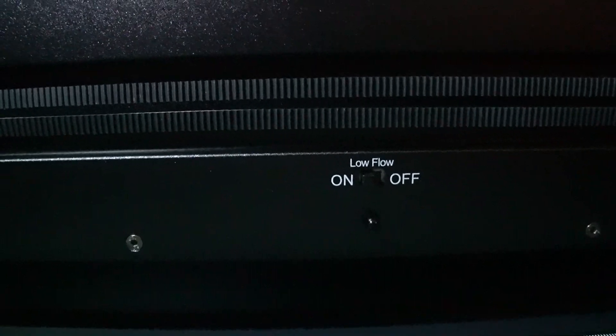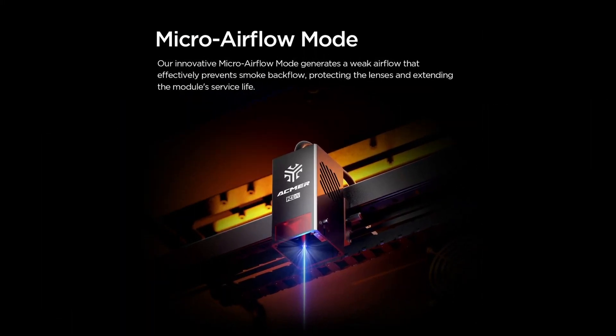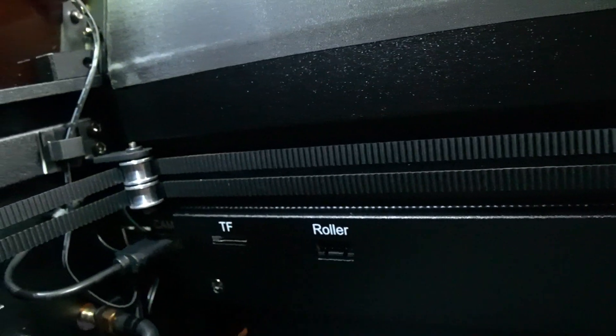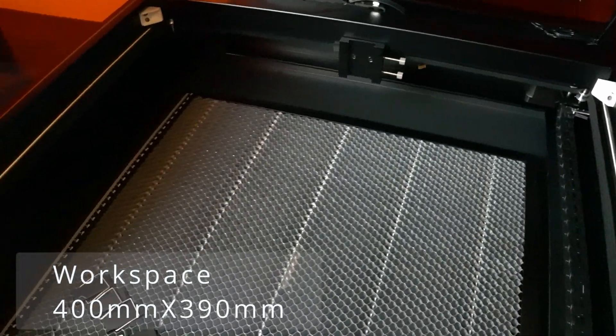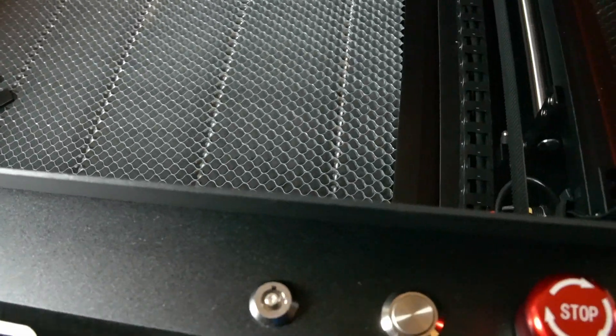All the smoke and fumes can be funneled straight out the window using the built-in exhaust system. This is something I haven't seen built into a laser yet — it's called micro airflow mode, and it generates a weak airflow that effectively prevents smoke backflow, protecting the lens and extending the module service life. Inside the machine, you have a slot to plug in a micro SD card and your rotary roller. You also get a decent workspace of 400 millimeters by 390 millimeters.